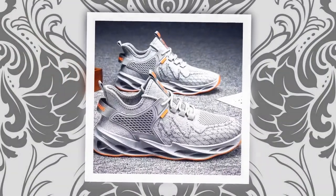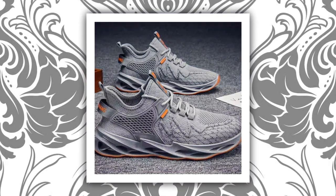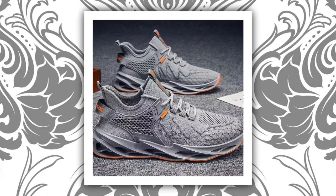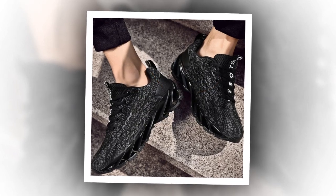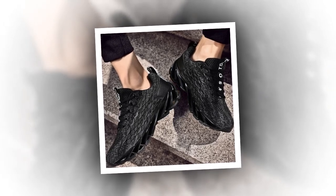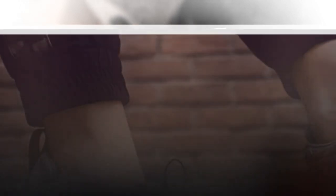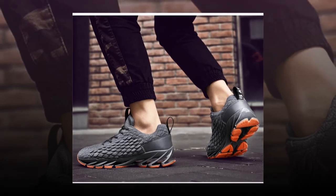First up, let's talk about the design. These sneakers come in three colors: vibrant red, sleek gray, and classic black. The red variant is perfect if you want to make a statement — it's bold, eye-catching, and has a unique textured upper that really stands out. If you're more into subtle styles, the gray option offers a clean and modern look with just a hint of orange for a pop of color.